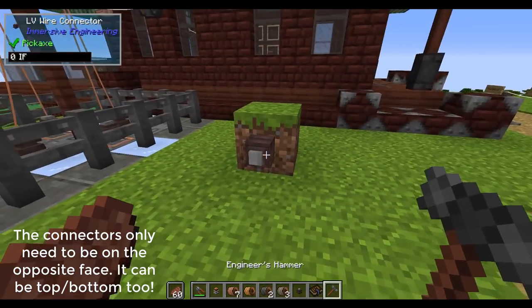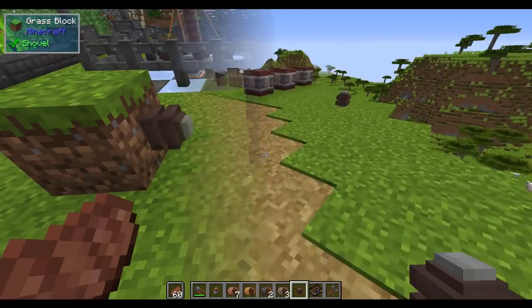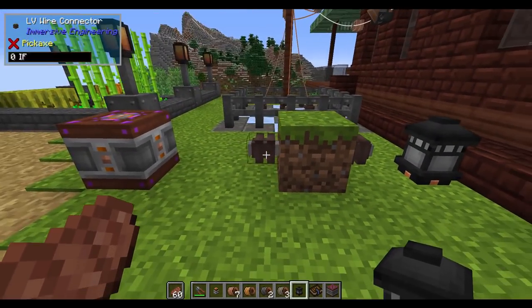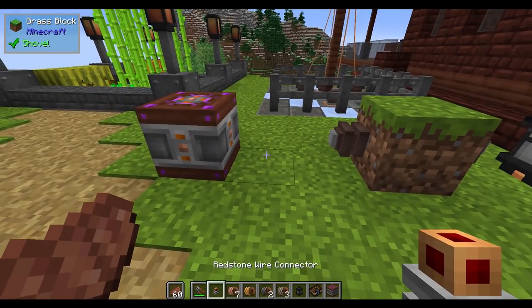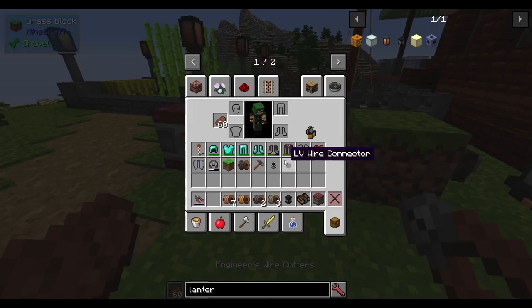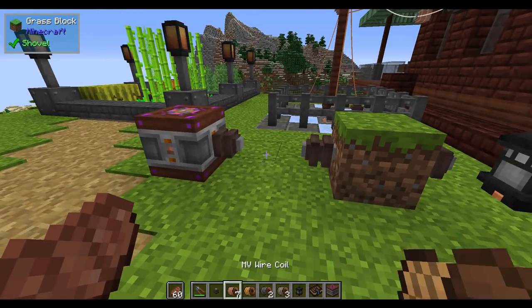In order to actually make this work so that you can transmit power from one side to the other — in this example I currently have a grass block with a couple of LV wire connectors on it, a powered lantern that is currently off, and a capacitor. So if I take some LV wire and connect this to this, and connect this to this — you'd think, all right, well, why isn't it powering? Because you actually have to do something to this block in order for it to properly work.